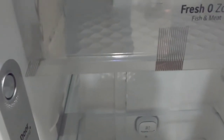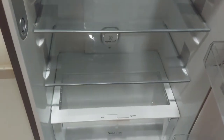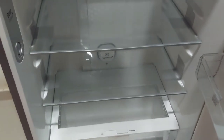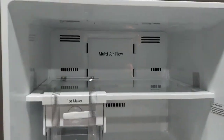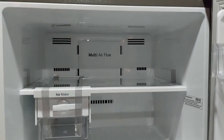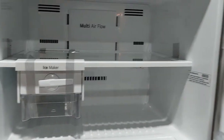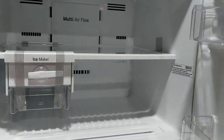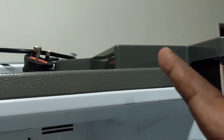6% energy savings — this will be a power-saving feature. The capacity and energy efficiency are key highlights of this unboxing event. You can also use the Wi-Fi connection to connect to this refrigerator's Wi-Fi.